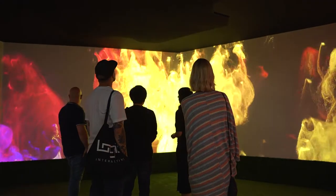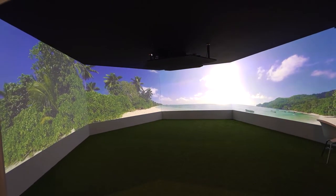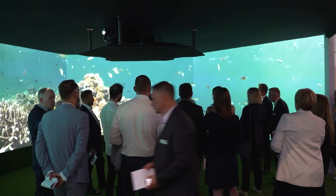Hi, I'm James from Optima and today we're showing our immersive projection solution using our Optima Nano blending warping box. We're using four ZU860 laser phosphor projectors to create a full immersive solution.